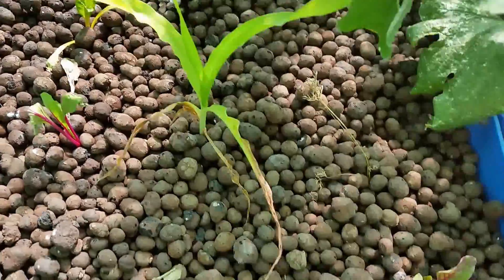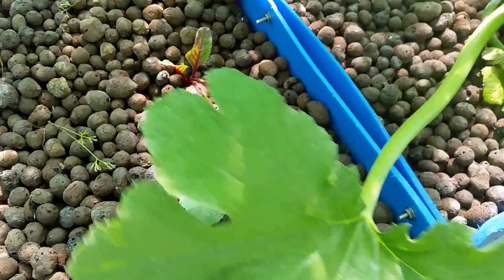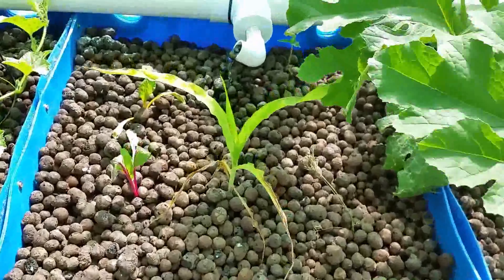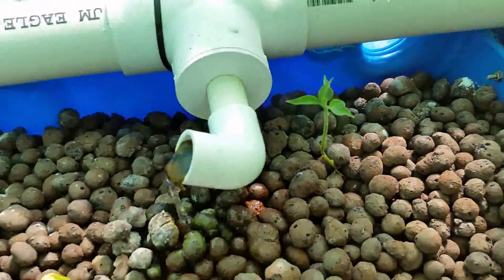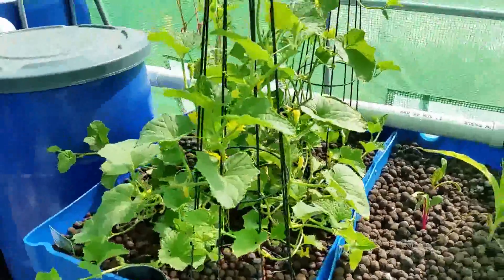Here's some corn I pulled out of the other side, and this keeps hiding my broccoli, which I also pulled from the other side — just experimenting. The peppers died as I mentioned in the last video, but this one guy is pulling through so I'll leave him there.